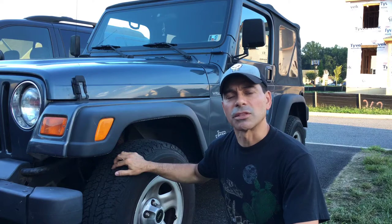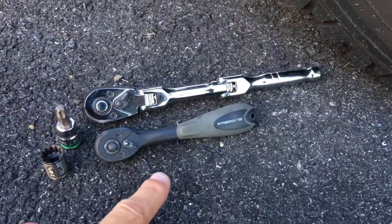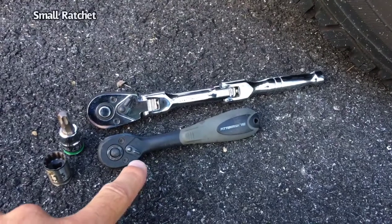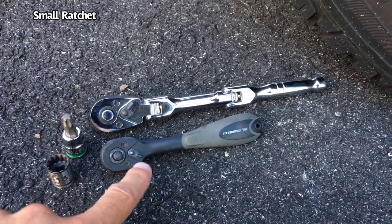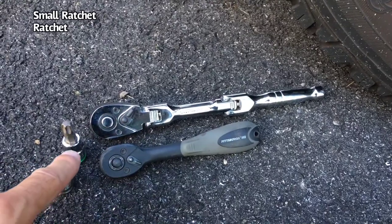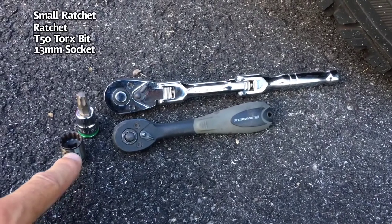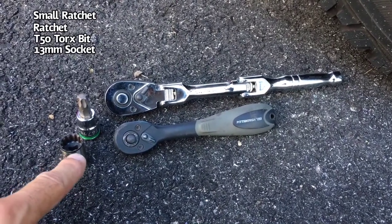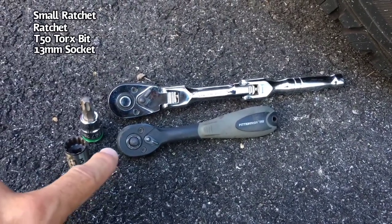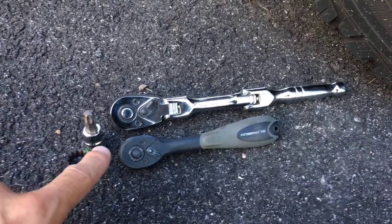Several of you out there have asked about the driver's seat, so that's why I'm doing this. To complete this, you're going to need a small ratchet so you can get in the tight spots, and a longer ratchet for the other ones. You'll need a T-50 Torx bit and a 13mm socket. You'll have three 13mm bolts holding the seat in all around, and on the rear inside is where you'll have the T-50 Torx bolt.